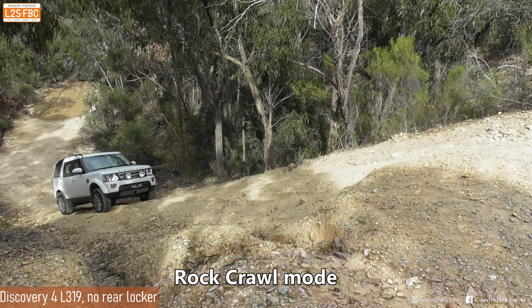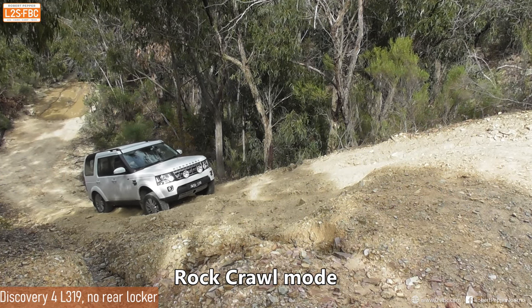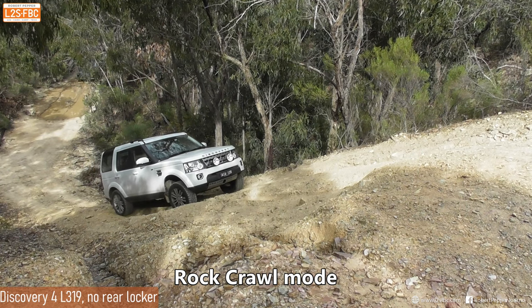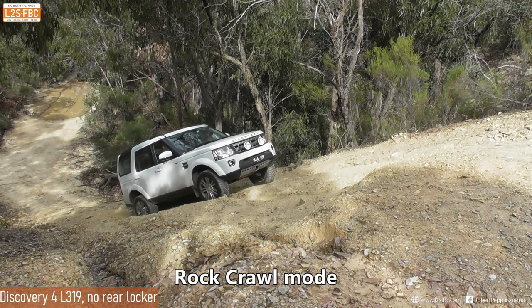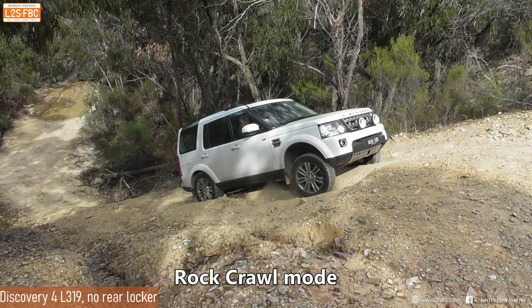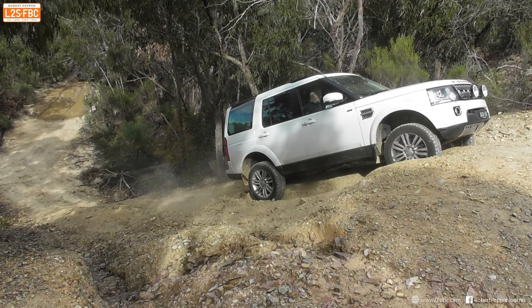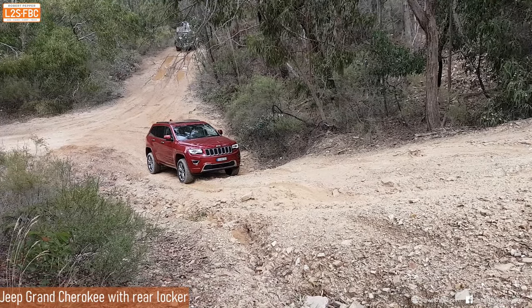Now let's take a look at the L319 Discovery 4 in rock crawl mode. This one does not have the rear lock but does have all-terrain tyres, which gives it a small advantage. Really it's all about getting power to all four wheels as opposed to traction of the tyres, and you can see it's coming up without too much of a problem - not appreciably worse than the Discovery 5.